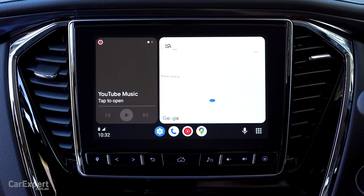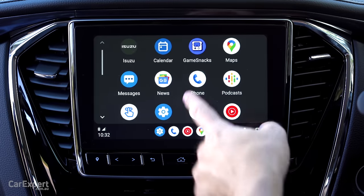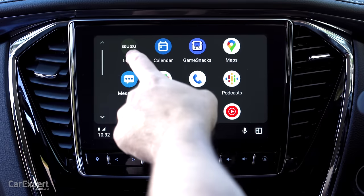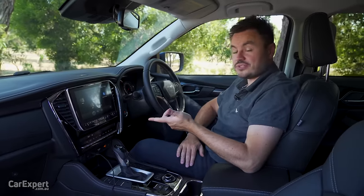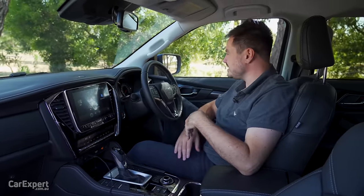Apple CarPlay is wireless, which works pretty quickly and is nice and straightforward. Android Auto offers full-screen integration, also quick and easy to use. On the radio front, you have AM, FM, and DAB digital radio, all plumbed through an eight-speaker sound system. The sound system is okay — nothing too crash hot.